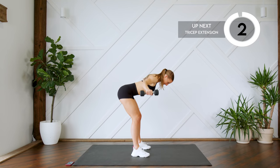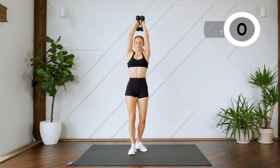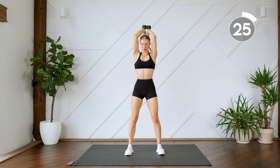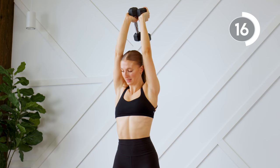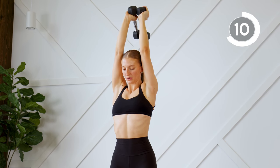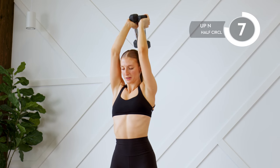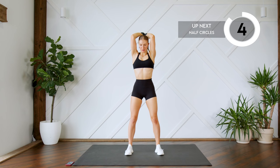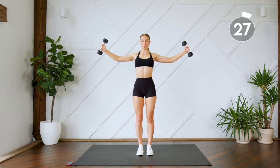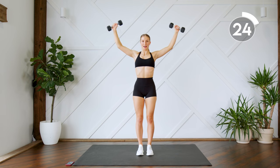Next up we're going to move into some tricep extensions. Bring the dumbbells up above your head, lock those elbows out, and extend. Make sure you're extending all the way, squeezing those triceps. From here, you're going to extend the arms all the way up, drop the arms down to shoulder height, squeezing that back and those shoulder blades, and then bring it back up.